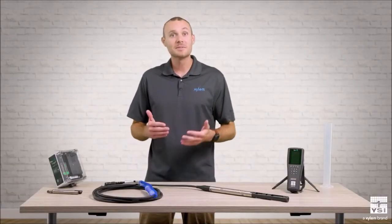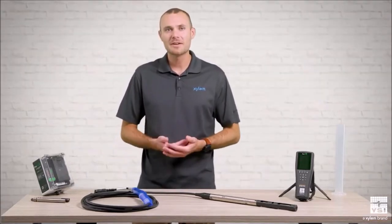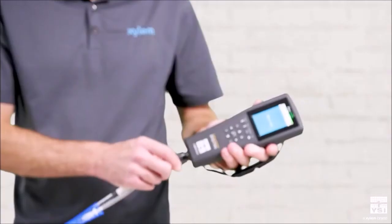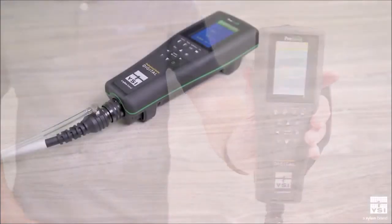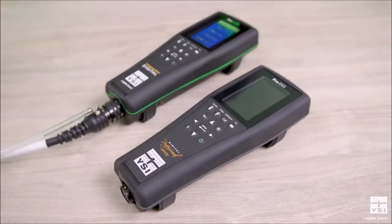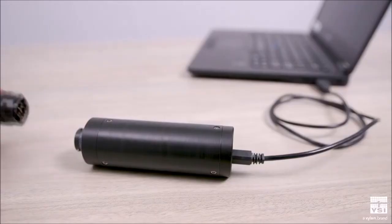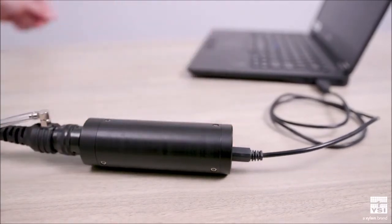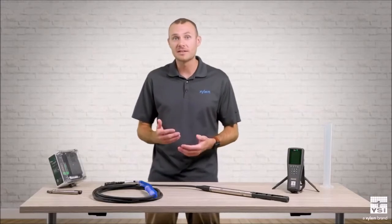Next, let's look at some accessories for interfacing with the ProSwap logger. There are two primary options. One is a ProSwap handheld meter — a great portable option for checking live data, retrieving logged data, and setting up deployments on the go. You can also use a ProDSS handheld. The second option is a USB adapter, which allows you to interface with the ProSwap logger using Core software. Core is a powerful software tool which makes it easy to calibrate sensors, set up deployments, and manage data.